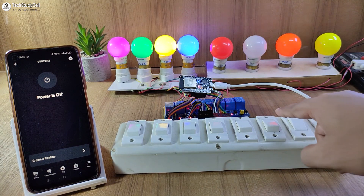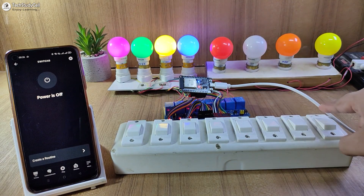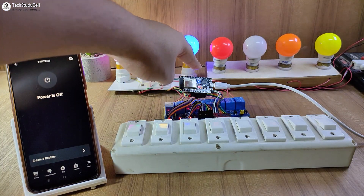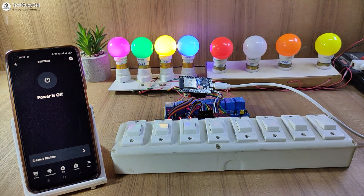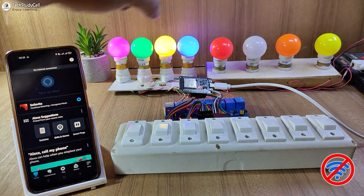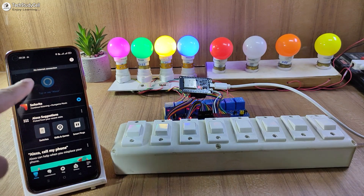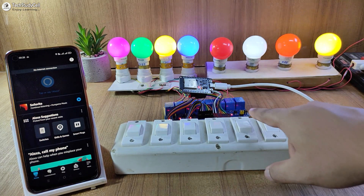And apart from that, as I said, I can also control it from the manual switches. Now let me turn off the Wi-Fi to show you how it works without the internet. Currently, the blue LED is glowing, which indicates ESP32 is connected with the Wi-Fi. Let me turn it off. After turning off the Wi-Fi, you can see the blue LED turns off. And here it is showing no internet connection in the Amazon Alexa app. So I can control the appliances only from the manual switches.